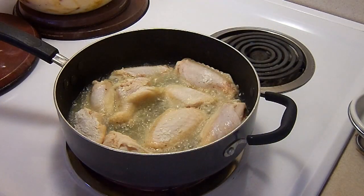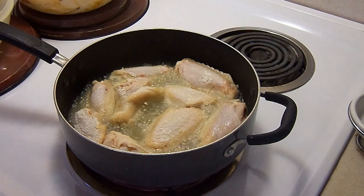Just like the crispy honey one that we just did, we're going to put it right into that sauce and then we're done.